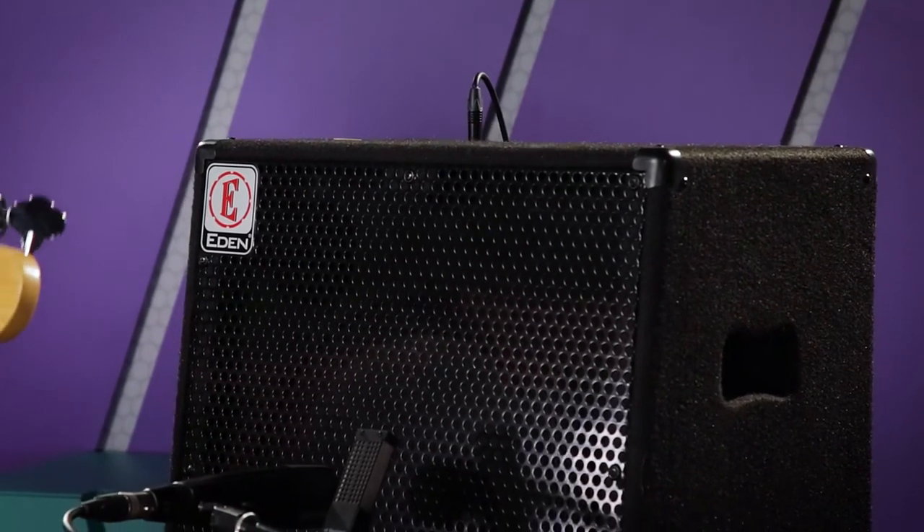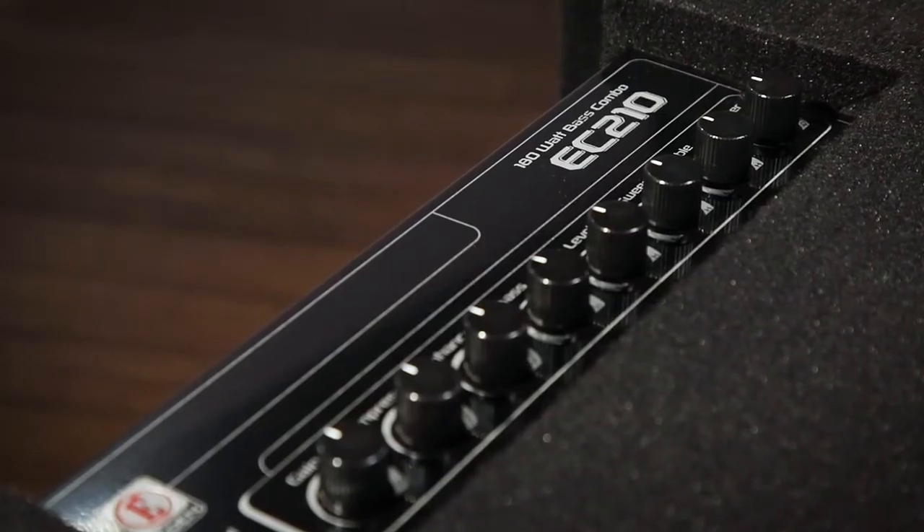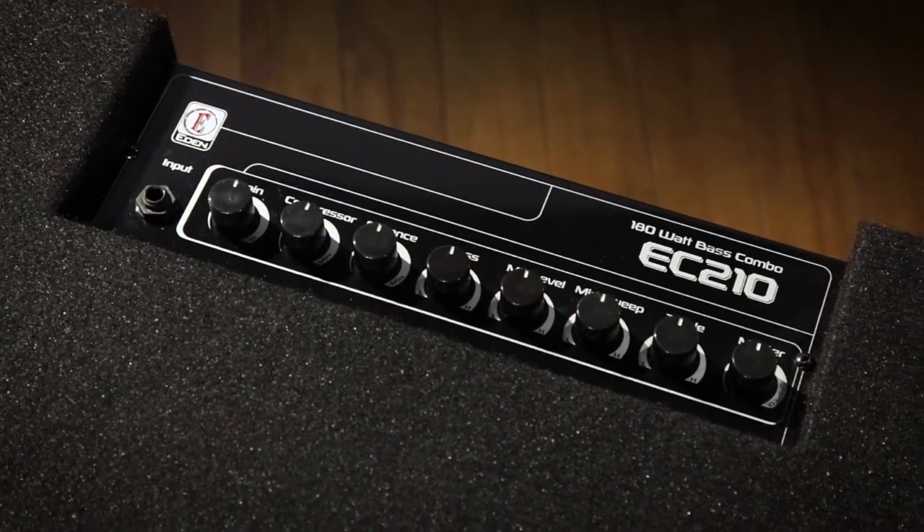The EC15 has a three-band EQ with a mid-sweep, tuner output, and an effects loop.